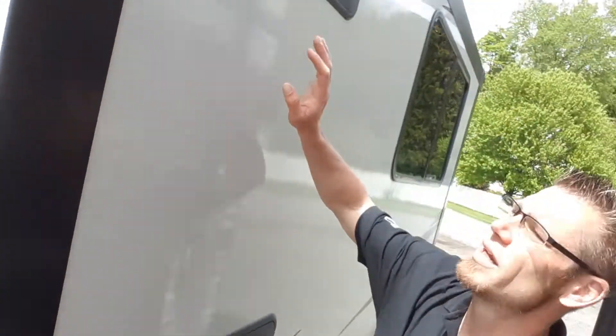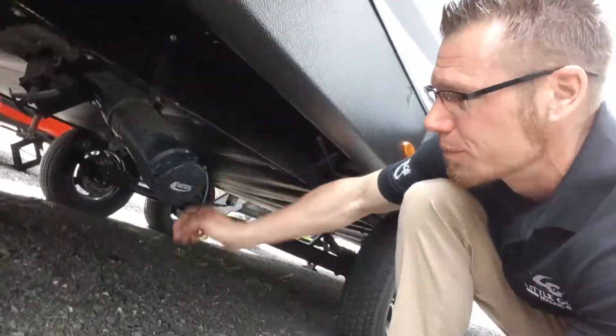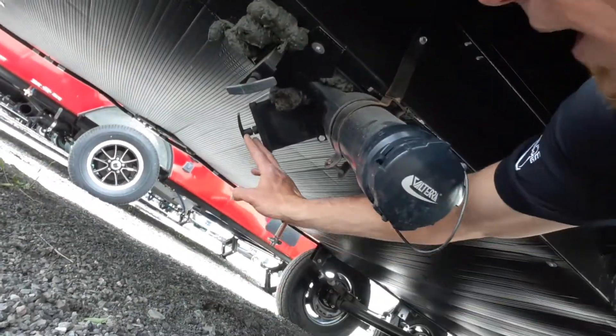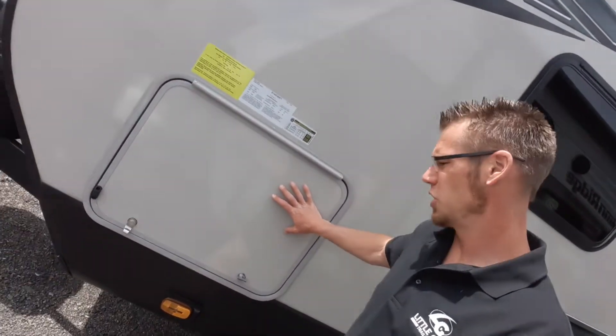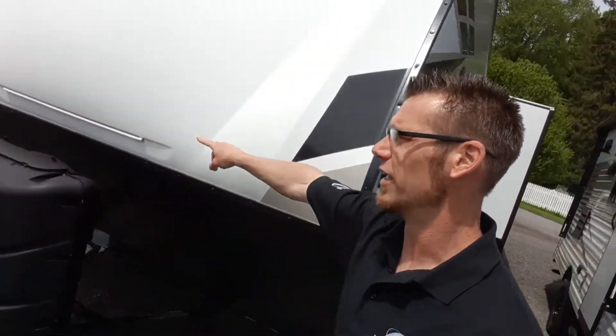Fridge access just in case you ever need it. Under here is going to be your dump station. You can see the two valves are different colors — black and gray. Black is for your sewer lines, gray is for your fresh water tank and your drains. Right here is the other side of your pass-through storage. That's the light that turns on your LED light strip.